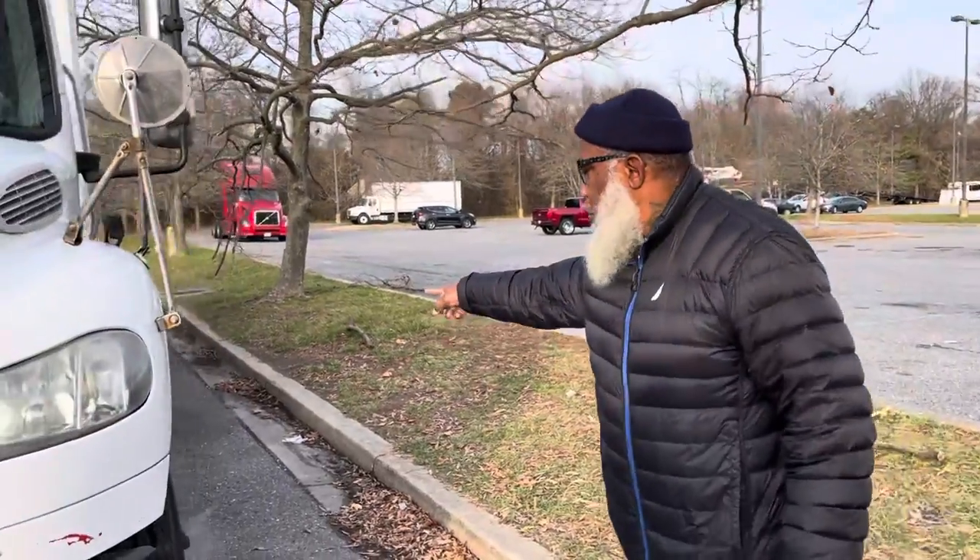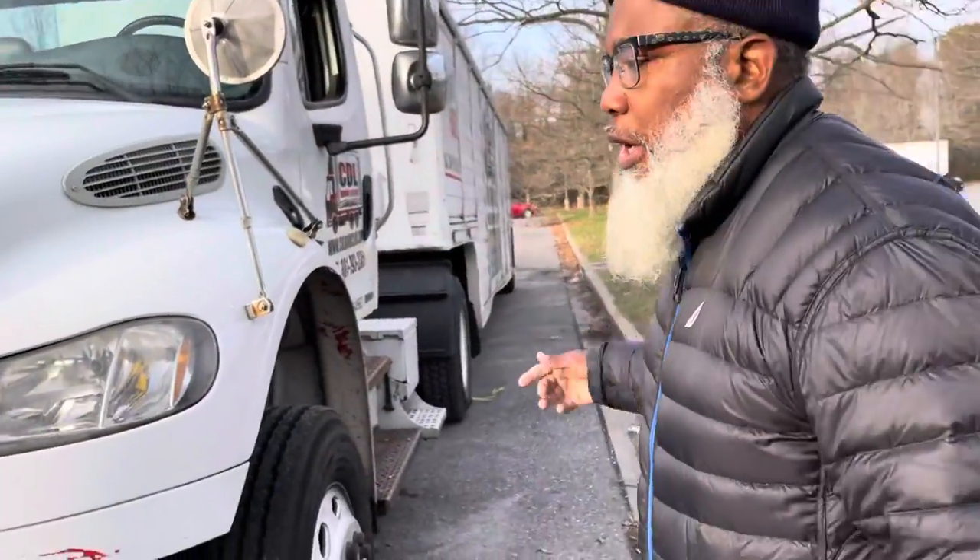All right, this is Jeff Mills from CDL Book Club doing the greatest pre-trip inspection master edition. I'm going to start with my keys in my pocket, my wheel is chalked, and I'm going to enter the vehicle using three points of contact.